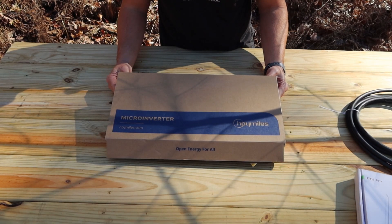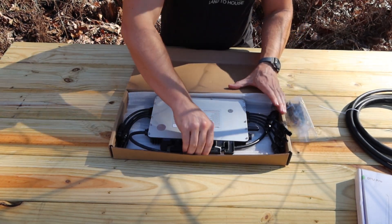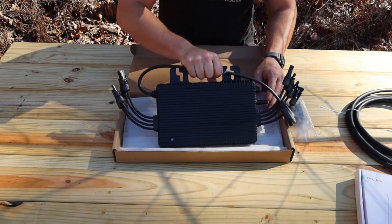This particular microinverter is from Hoy Miles. They have multiple solutions for your solar needs. So let's go ahead and take a look at this product here.